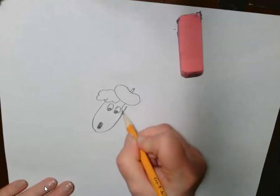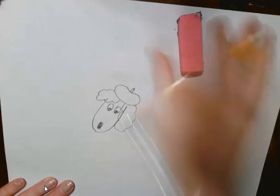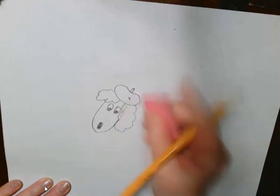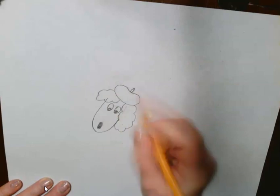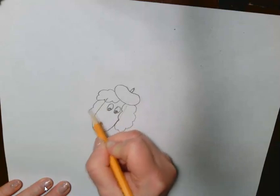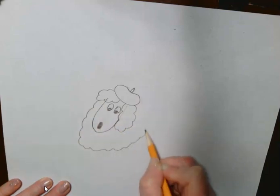Then like a really poofy ear — back in the 80s, or 90s actually. Then I want to continue with poof, have it go all the way around.